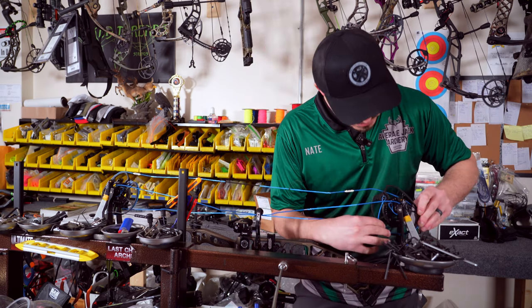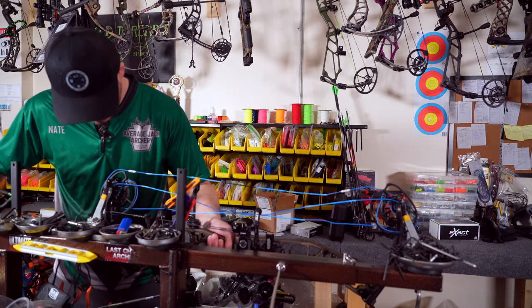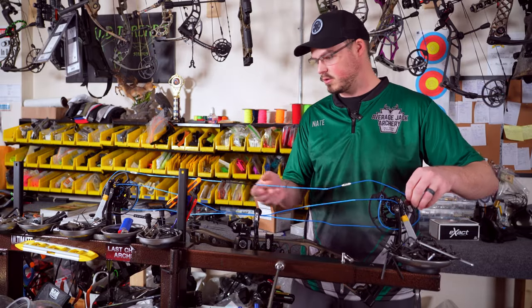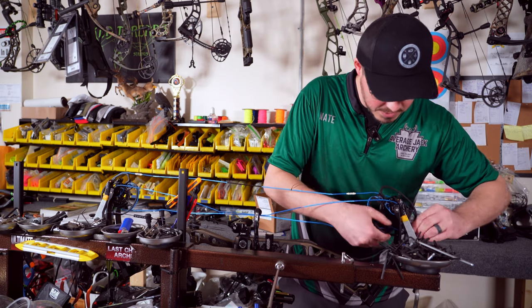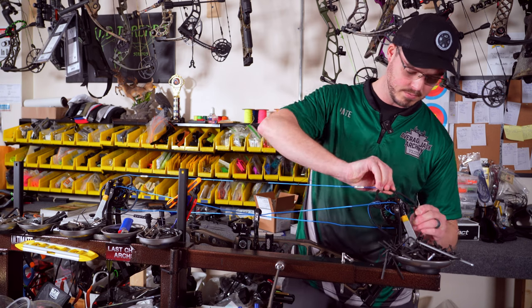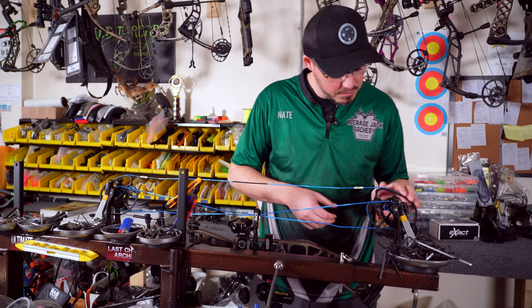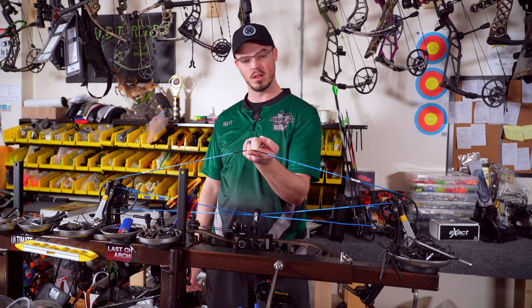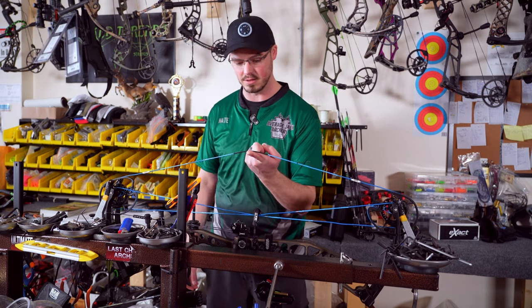We'll see how much tension we need to add. I just don't have enough to get it around this cam, so we're going to add a few more cranks. Nothing excessive — we're maybe like 10 inches into the draw cycle at the most. These limbs would flex all the way into a 30-inch draw, so we're nowhere near it. When you don't over-press it, it makes it easier just to pop everything into their groove. You don't have to reef this thing so it's nearly at full draw — nothing crazy like that.